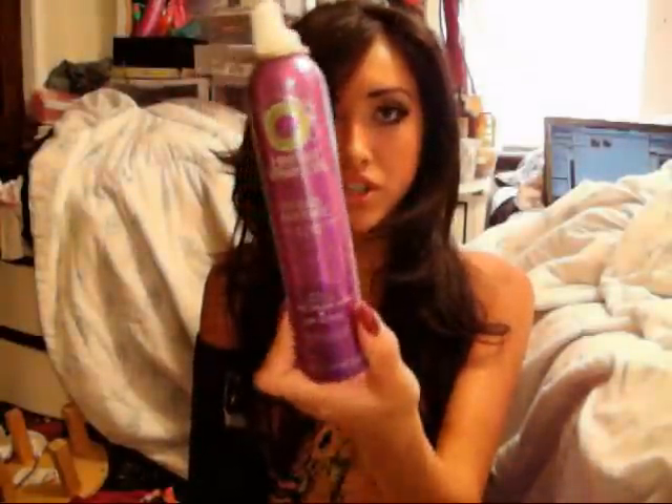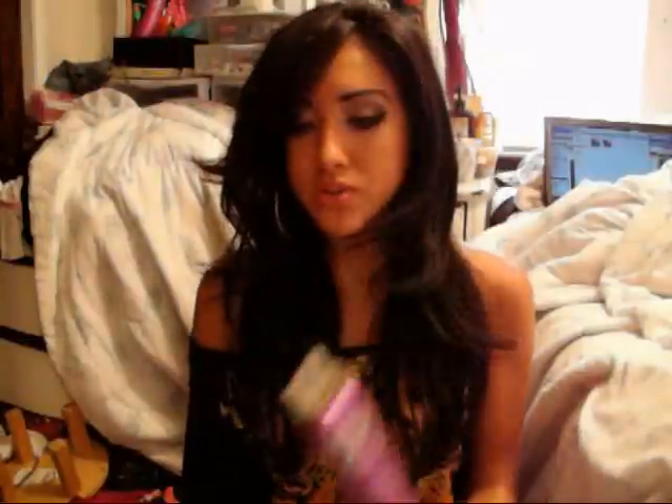Before I blow-dried my hair, I used Herbal Essence's Totally Twisted Curl Boosting Mousse, which really does help my hair stay and maintain its shape when I curl it. The only problem is when I'm styling it — it seems like my hair is kind of stuck together. But other than that, I really like how well it helps my curl hold.